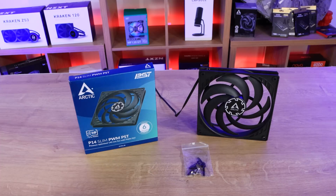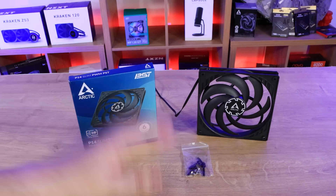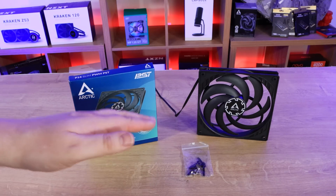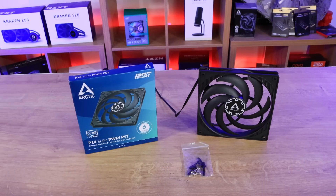Inside the box all you've got is the fan, a plastic bag with eight screws — four long and four short — ideal for water coolers. It's nice to see that Arctic has actually listened and when supplying an odd sized fan they are actually including screws so you can actually screw it into something.